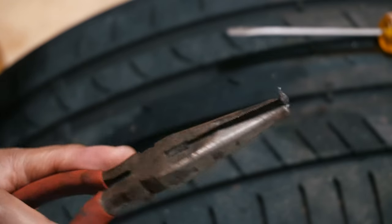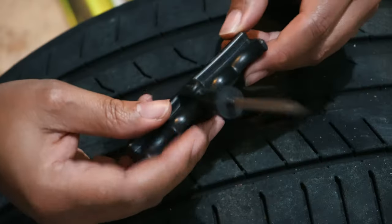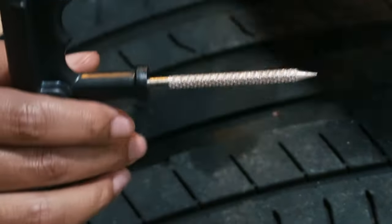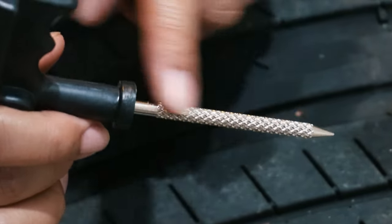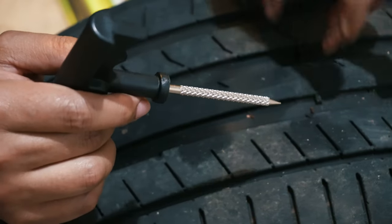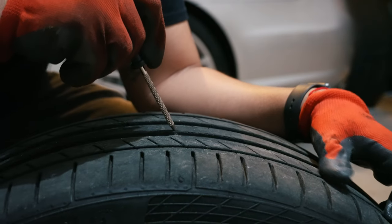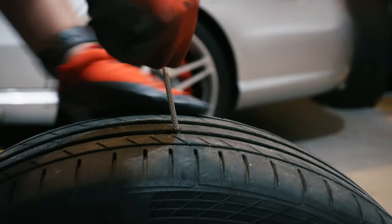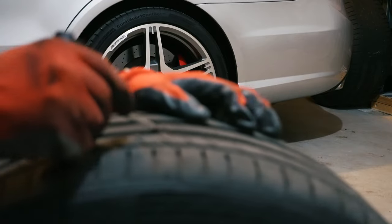In the kit, we're going to use this tool here. It's going to go in the hole and actually make it bigger. It has a rigid edge to it, so in the process of going in and out it's cleaning out any debris and smoothing it out so the plug can go in there and adhere to the tire. So with the tool we're going in the hole and going in and out.